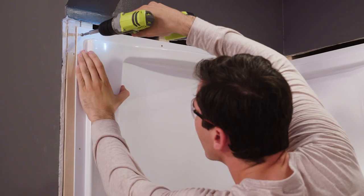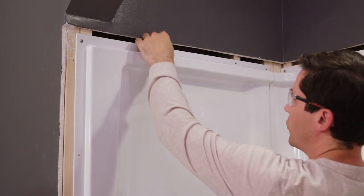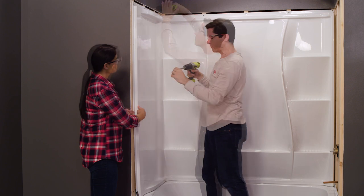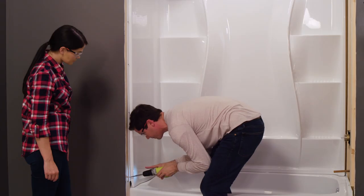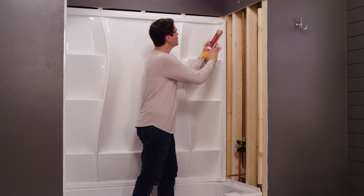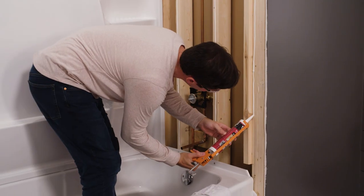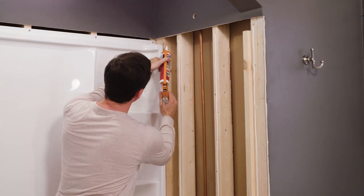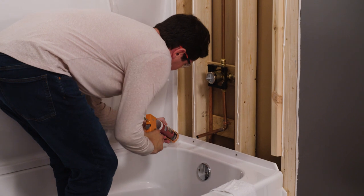I'm going to apply screws now. Similar to how we did the tub flange, if you have a gap between any stud and the edge of your flange greater than an eighth of an inch, you're going to want to add a shim behind there so you don't damage the flange when you snug up the screws. Now we apply the polymer sealant to our last wall, keeping an eye on those pencil marks and stopping just short of the bottom of the nailer, then along the back edge of the back panel, and finally one last bead along the deck of the tub just short of the corner of the flange.